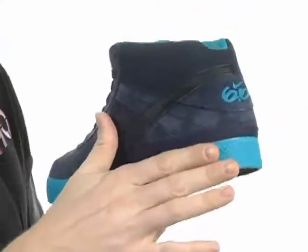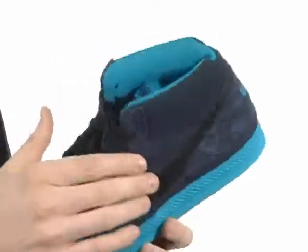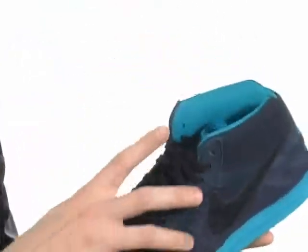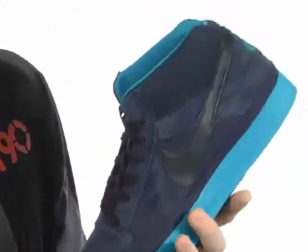You have this wonderful full Phylon midsole that is going to provide you with tons of cushioning and support, as well as this leather Nike swoosh that wraps around the entire shoe. Nike 6.0 on the back, so everybody knows you're wearing Nike 6.0, along with this traditional lace-up system. You're going to have a wonderfully secure fit.